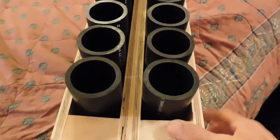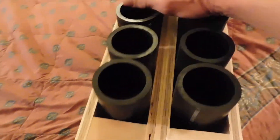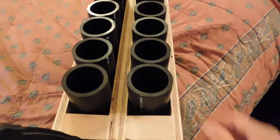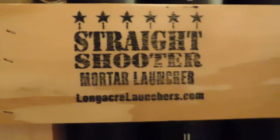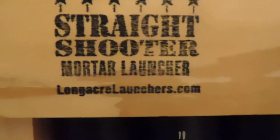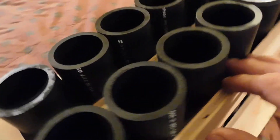I love the fact that they slapped their two straight shooters together instead of making a separate unit, like PyroBoom and Mortar Supply. And it's a neat little rack. There's the logo — Straight Shooter Mortar Launcher. Pyakinlaunchers.com — give them a visit.